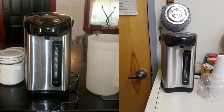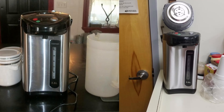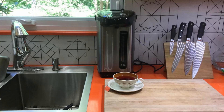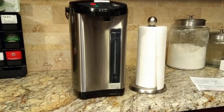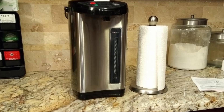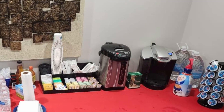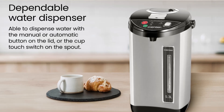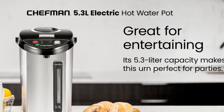Large Capacity for Convenience: The Chefman Electric Hot Water Pot Urn holds 5.3 liters — over 30 cups — providing a continuous hot water supply for tea, coffee, hot chocolate, and even instant soups or noodles. For hosting parties, meetings, or family gatherings, its size means you won't have to constantly refill. And with a 700-watt heating system, it heats quickly and maintains temperature for hours.